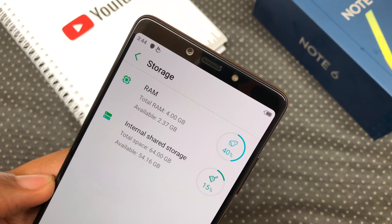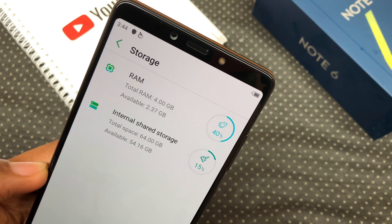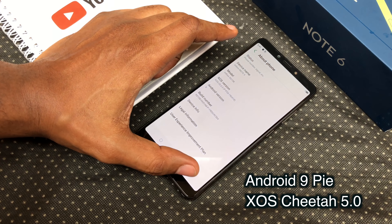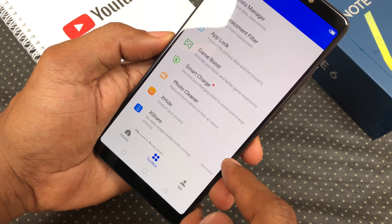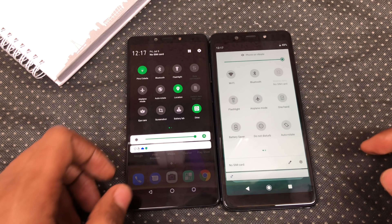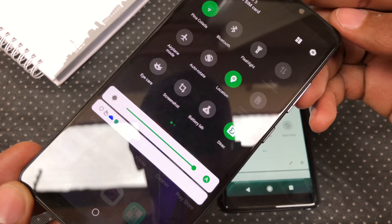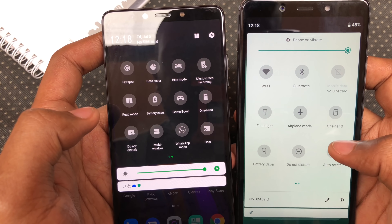The base model of the Note 6 is 4 gigs of RAM and 64 gigs of storage. You get about 54 gigs available to use. It ships with Android 9 Pie and XOS Cheetah version 5.0 slapped on top of it. This means that it's not on the Android One program, and you can tell by the launcher, the bloatware and quick settings. On the quick settings, we can see a switch for Dirac mode which is indicative of Dirac speakers. You also get screen record and the whole shebang.